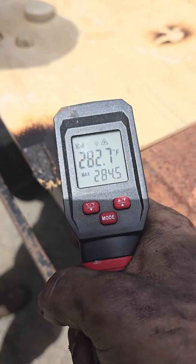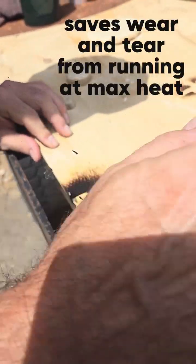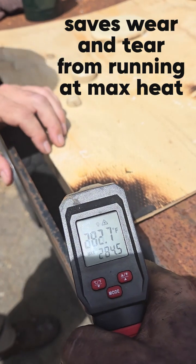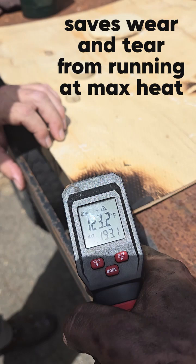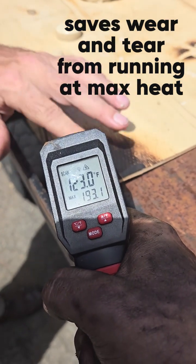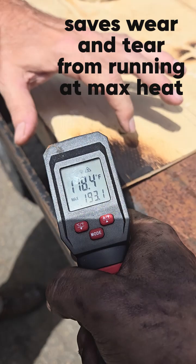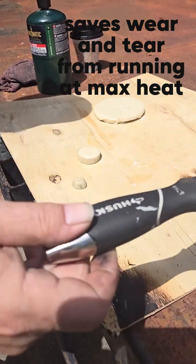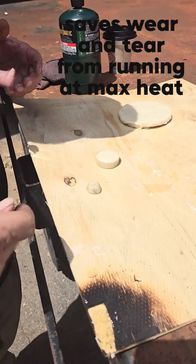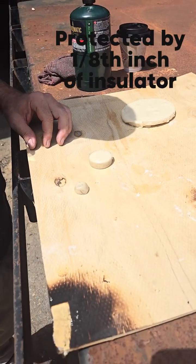Now let's measure the char. I'm going to scrape this off and see how the wood looks underneath. Look at that — 120 degrees. That's nothing. The wood's just barely even warm. So I think that will protect our metal. It's clearly effective.